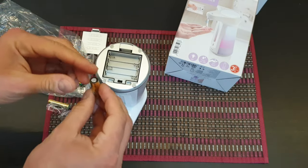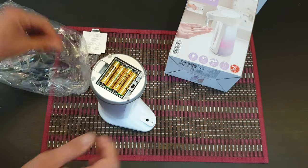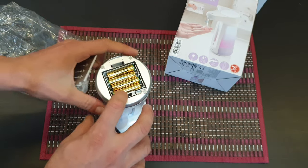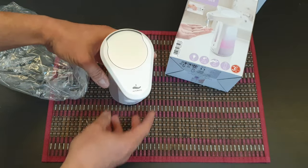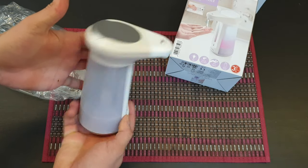Just take that out. We have the on/off switch, and there's some rubber included in the battery area that makes it somewhat waterproof. There it is, ready for use.